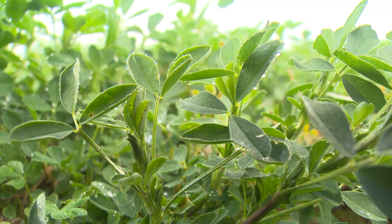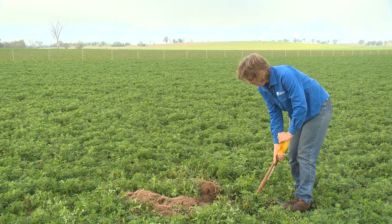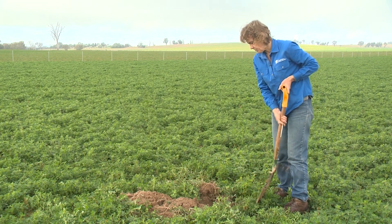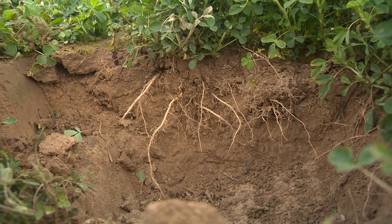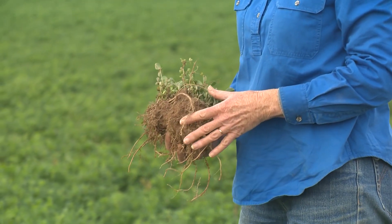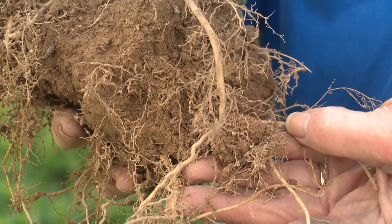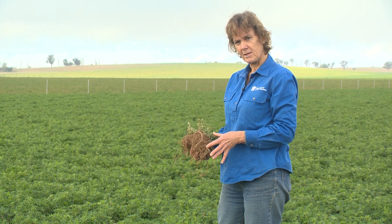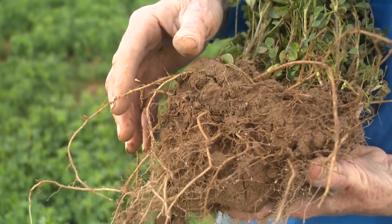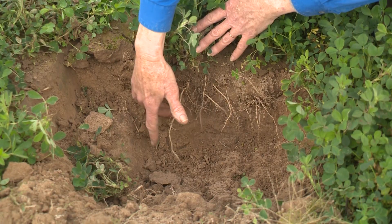We've just moved over to the good area, digging down below the main root zone — below about 30 centimetres — to see where the roots are growing in this soil. In this better area, the roots are much more dense. You can also see nodules that weren't present in the previous plants, and the depth of those roots is much greater. They haven't got that concentration of roots in the uppermost layer — it's certainly much more dense further down the soil.